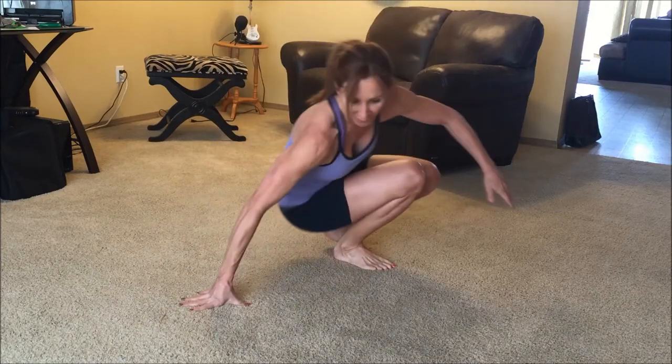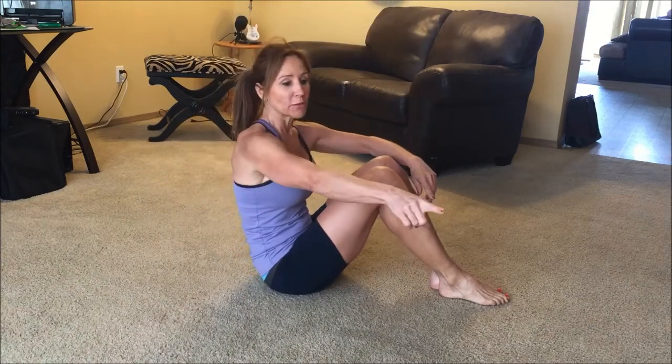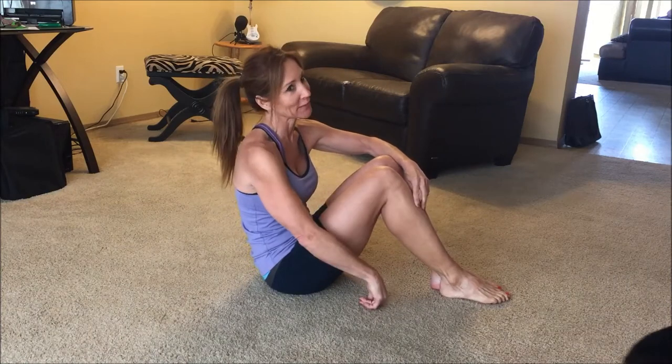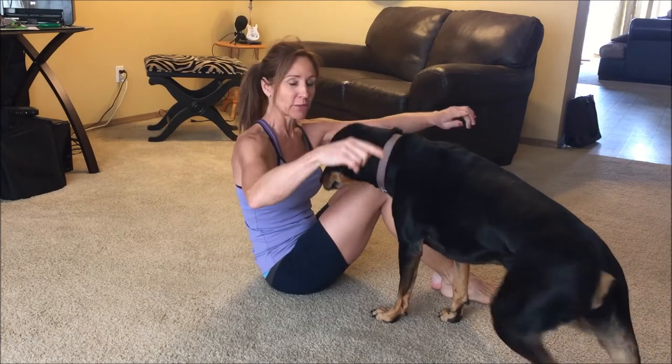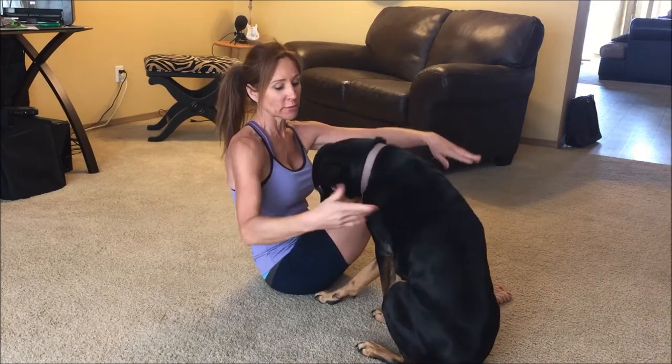The next thing I want to show you is something — Crystal, you said she likes to exercise too. It's an exercise my gymnastic teacher had us do years and years ago when I was in school.